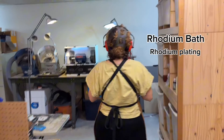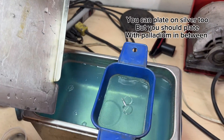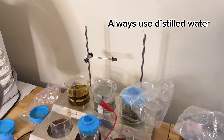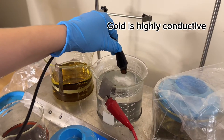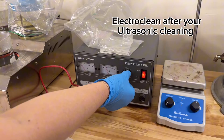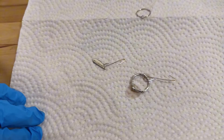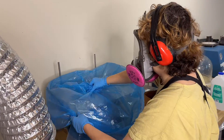Now let's do a rhodium bath. It is a plating over white gold to give it some shine and a neutral white tone. Rhodium is also a hard metal that helps prevent scratches. Make sure you clean and steam your pieces first. Use a gold wire to hang your pieces when plating. The first step is to electro-clean before plating. Always rinse thoroughly with hot distilled water and steam between rounds. Keep your solutions away from dust and be safe.